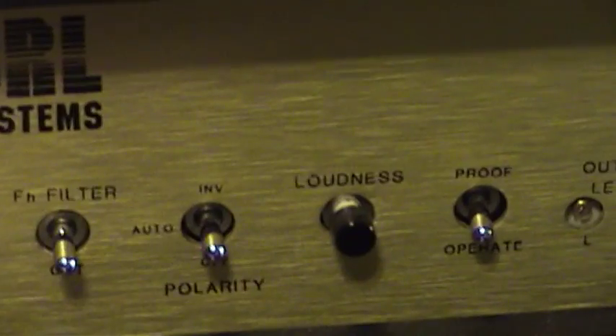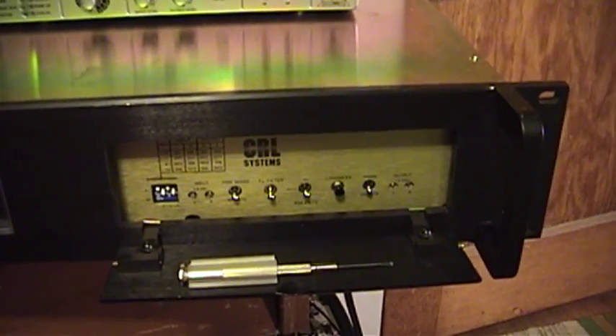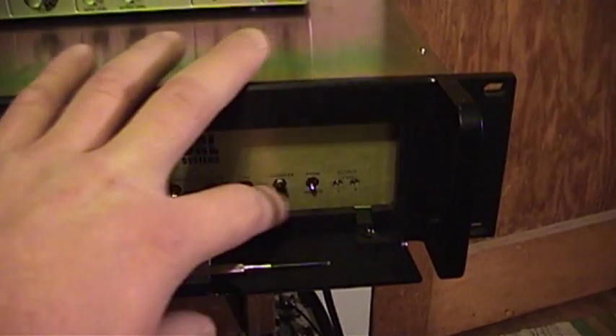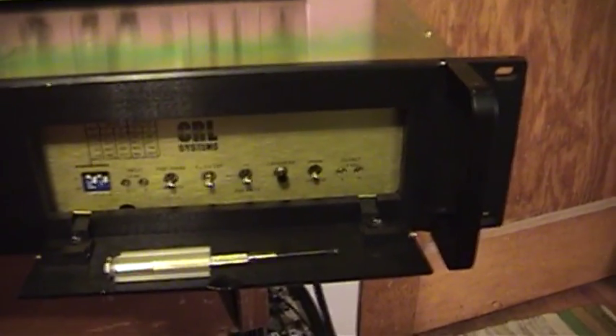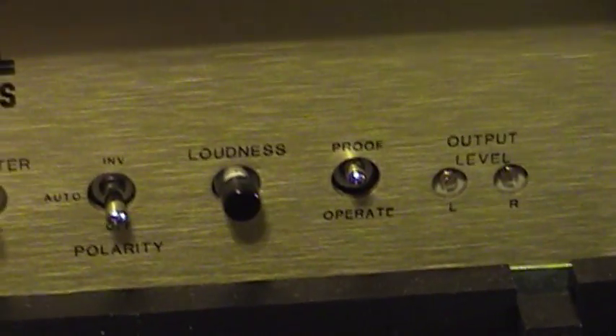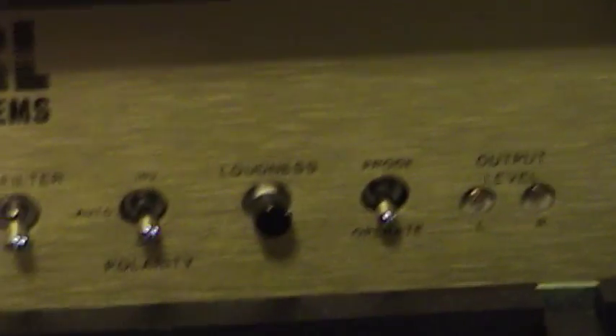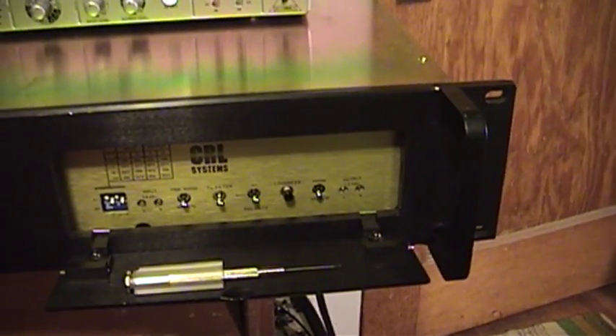The loudness button is a sort of loudness control circuit to help make the loudness of something seem similar to other sources. The proof-and-operate switch on the end is used to determine how the audio sounds without the processor affecting it. If you turn it to the proof setting, the processor is completely bypassed; if you turn it down to the operate setting, the processor is in full effect and you hear it processing the audio on the output.